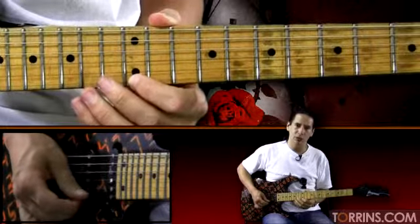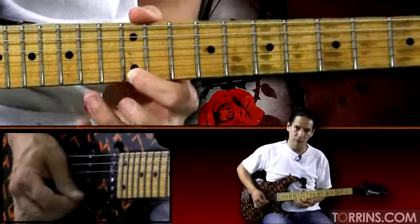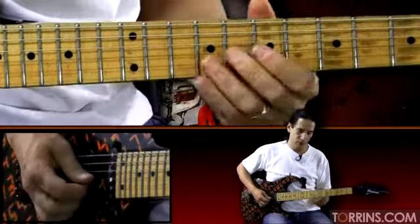Then we're going to go on the last string — a little scale run: 12, 14, 15, 14, 12. And then 15 on the second string. So let's take it to there.